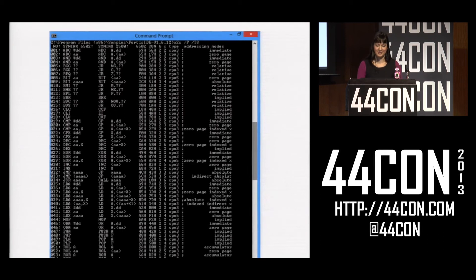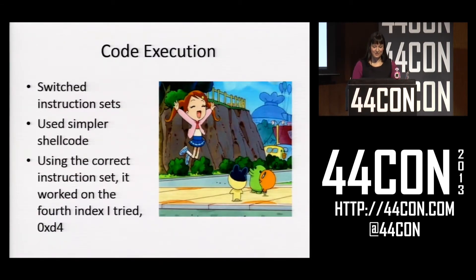It turns out there are two General Plus instruction sets: regular 6502, which is what everything runs, and their own proprietary 6502. I assumed they were using the proprietary one, but they actually switched over to regular 6502 at some point, and that was what my shellcode should be in. So I started trying again, and the fourth index I tried executed code.